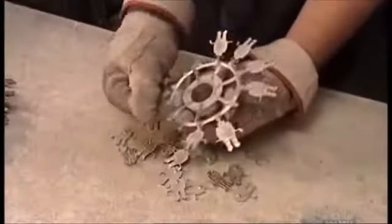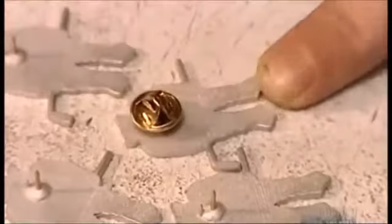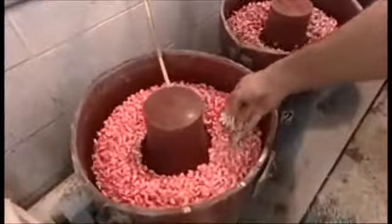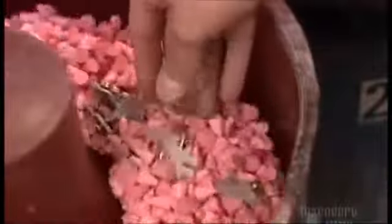The factory remelts the excess metal for the next batch. Next, a brass clasp, called a clutch, goes onto the post. Now the lapel pins go for an hour-long wash in soap and water and abrasive stones. The stones smooth out any rough edges.